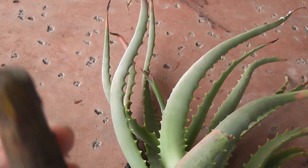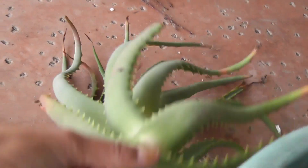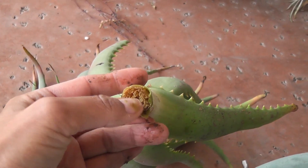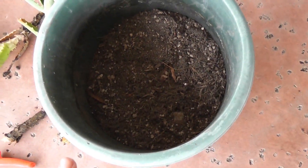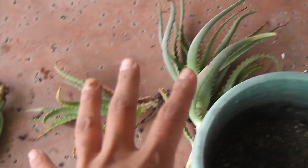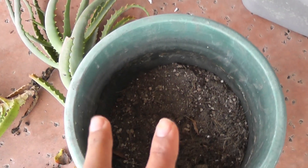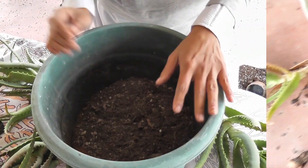I cut this one off — look at that, it is nasty. It's pretty soaked too, gotten way too much water. I'm going to go ahead and just add some of my soil mixture to this pot and then add these in here and hope that I can recover them before it's too late.